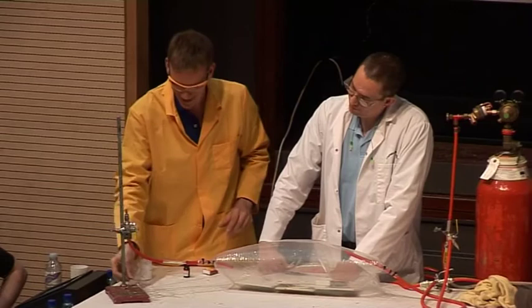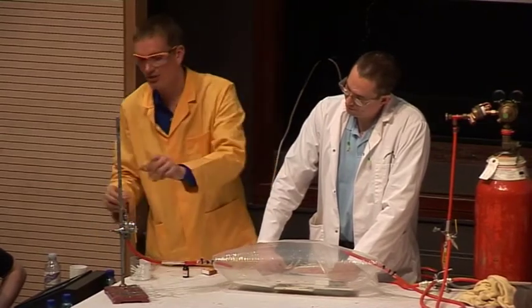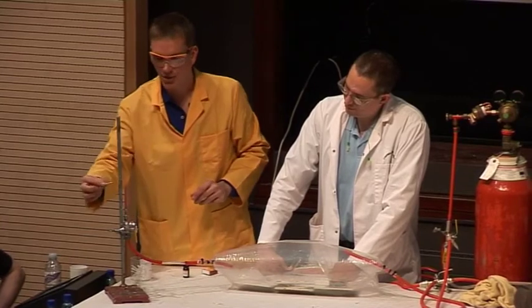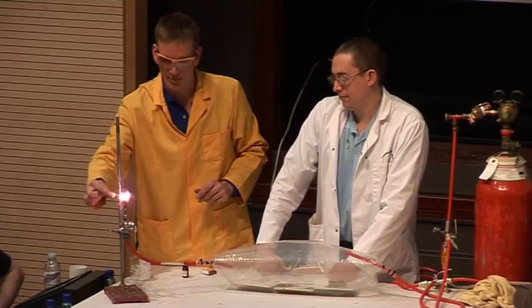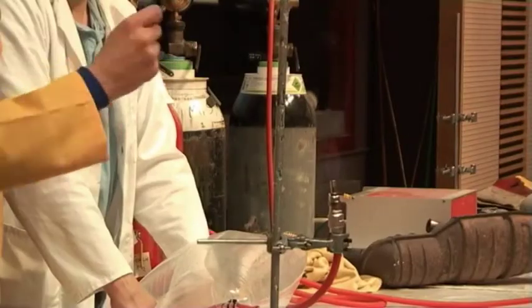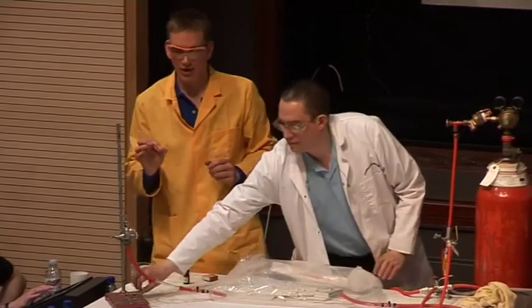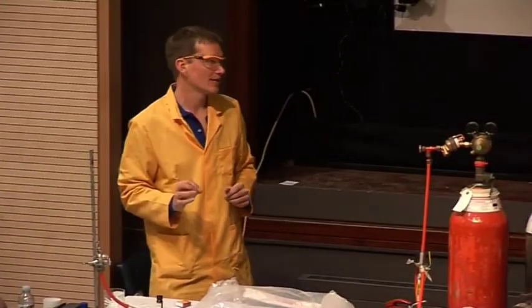There we are. It did indeed catch light. I can show this — it is burning. The flame is very difficult to see, but I can light a match in the flame that's now burning. So the hydrogen has caught light with no flames whatsoever, using the very finely divided palladium metal catalyst.